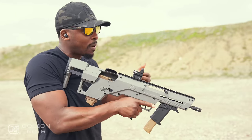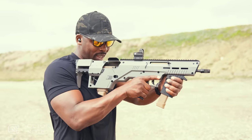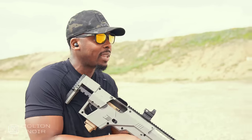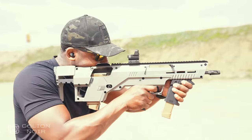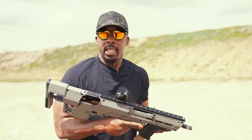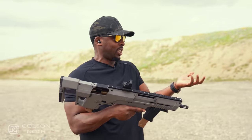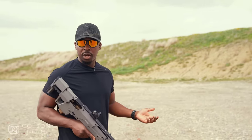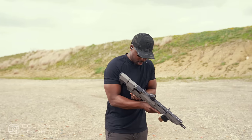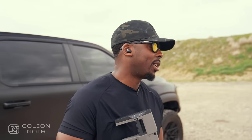You get four points of contact — one, two, three, four — and when you have four points of contact, you can do some really nutty stuff with ease. I can sit on target at 25, 30 yards. Let's back on up — now we're at about 50-ish yards.